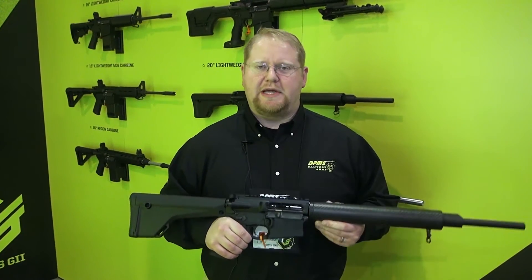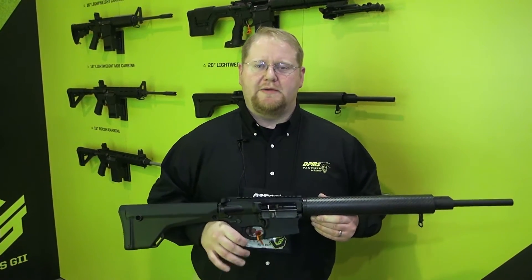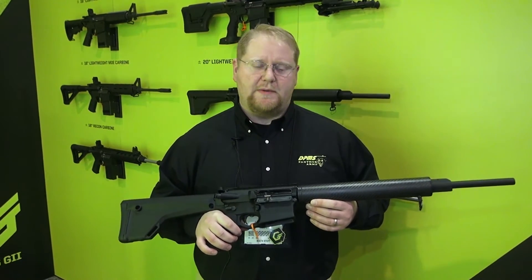Hi, I'm Adam Ballard with DPMS and I'm going to talk to you today about the new G2-308. This is the next generation 308 AR rifle for DPMS.